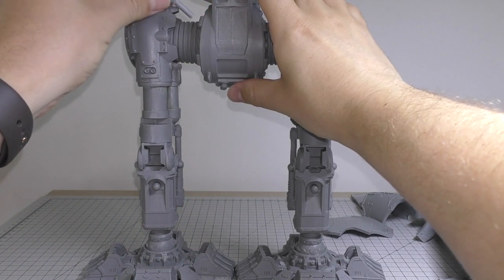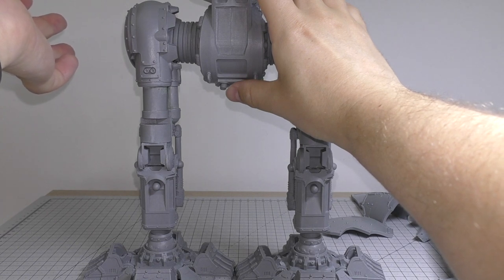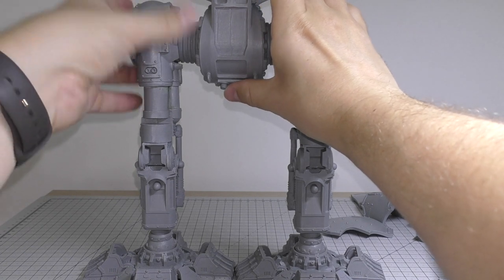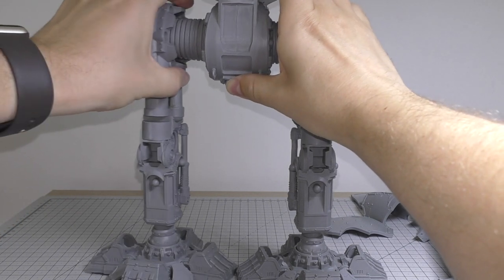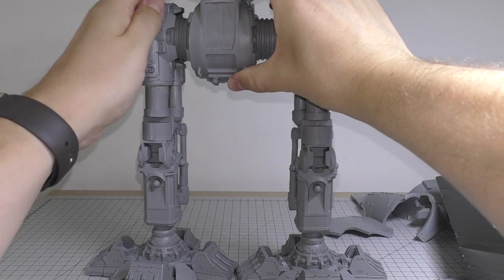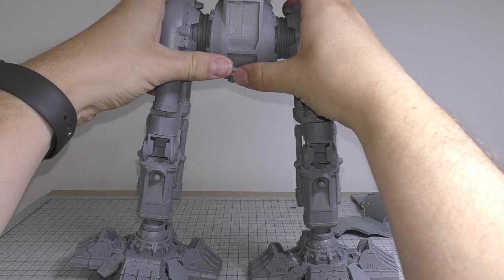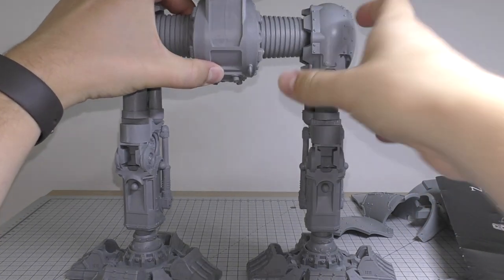You get twelve of these hip piston supports, which is more than enough. If you only got six - the Warhound has six - I wouldn't be that comfortable, but twelve pistons should be enough. The ridges themselves hook onto these piston pieces and sit really really well, so I might opt to do that rather than put it all the way in. If I do that I'm going to have to break one of these legs or a couple of feet to avoid it being a bit wonky, but we'll see as we go on.